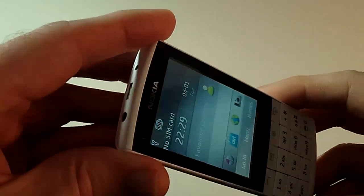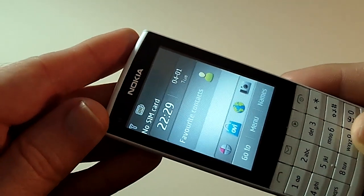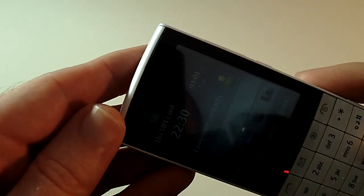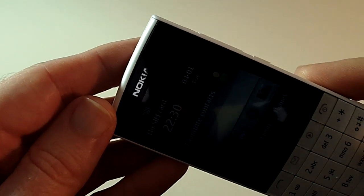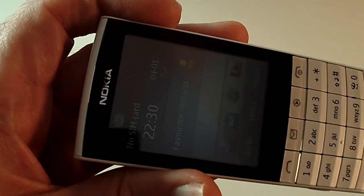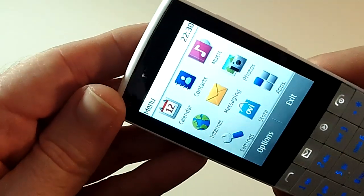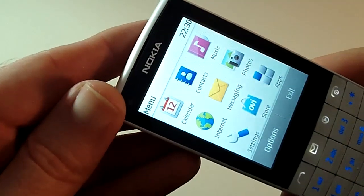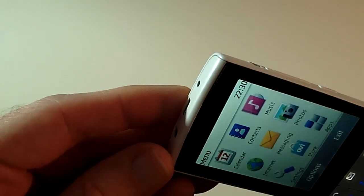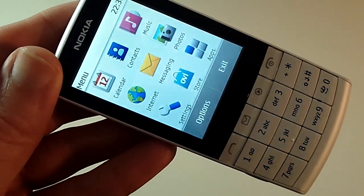I think the low-resolution screen is one of the only things that really lets this handset down. It's also got Bluetooth, 802.11n Wi-Fi, GPRS, HSDPA, and HSUPA - plenty of features on that front. Battery life is also good: up to 300 minutes talk time, 430 hours standby, 25 hours music playback, and 6.8 hours of video playback.